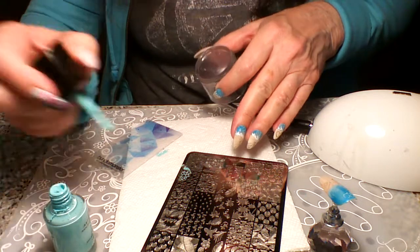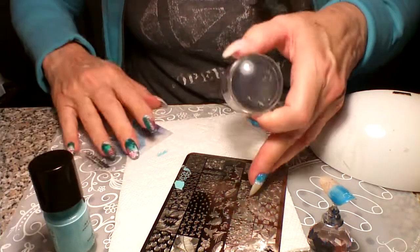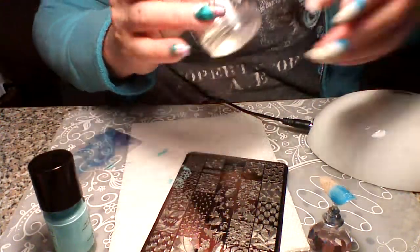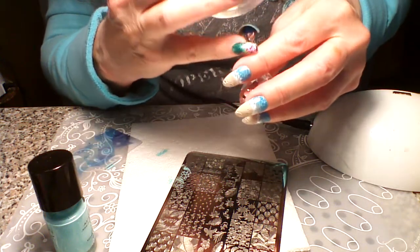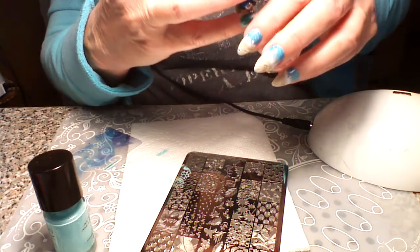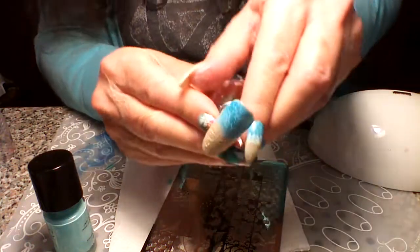Maybe I will put just a little bit more — hopefully I won't mess it up. I'll just put it where I want it, right there. There we go, that's better — that's closer.